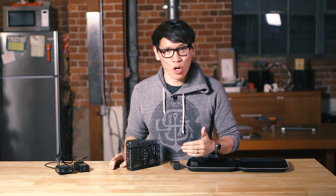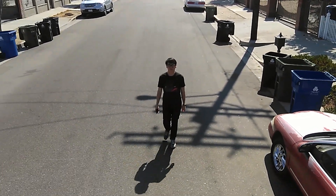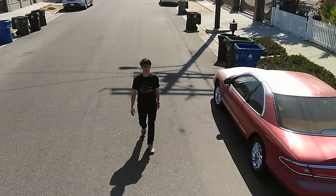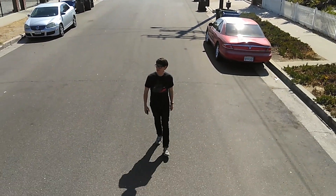So, as you can see, the hover camera didn't perform exactly as I had hoped based on its promises. That footage you saw was basically the best video I could get out of this thing. Not particularly impressive. But let's talk about this product both as a quadcopter, as computer vision, and also as a camera system.